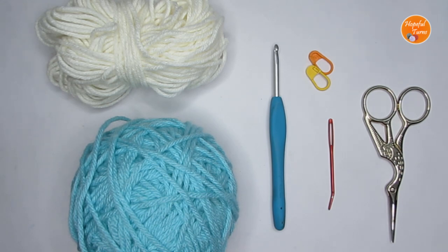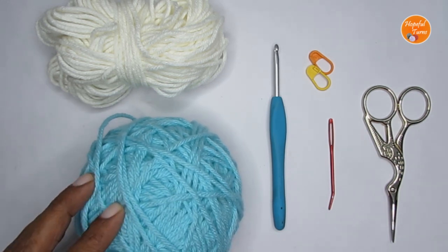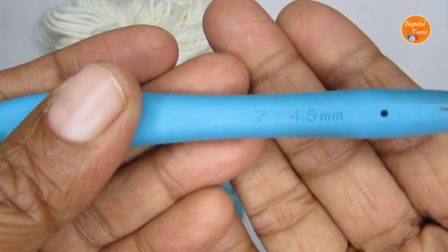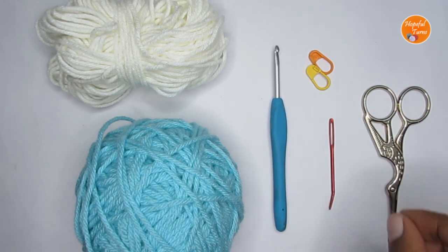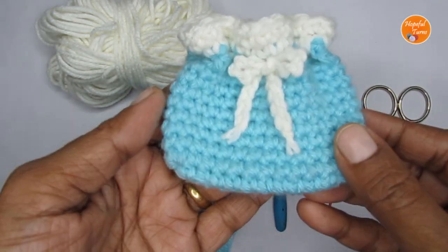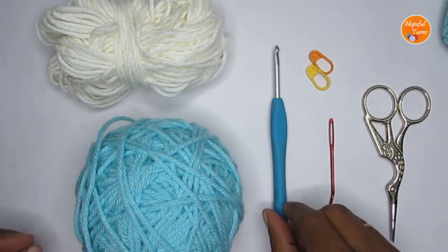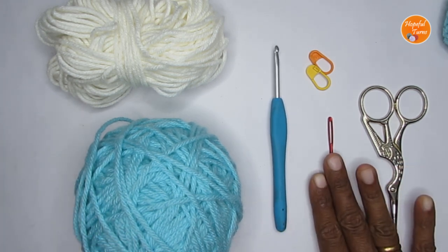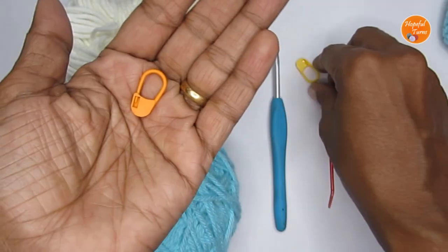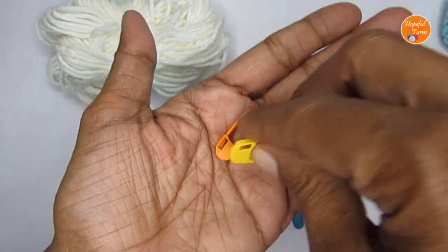For the supplies, you can use any weight yarn or any type of yarn you have at hand. I have used 100% acrylic yarn — it's a medium weight 4 yarn — and with that I have used a 4.5mm crochet hook. I used one hook size smaller than the recommended one because I wanted the stitches to be a little bit tighter so that the pouch is a bit stiff. Apart from that, you would require a pair of scissors, a yarn needle to weave in all the loose ends, and two stitch markers. Instead of stitch markers, you can use bobby pins or safety pins.